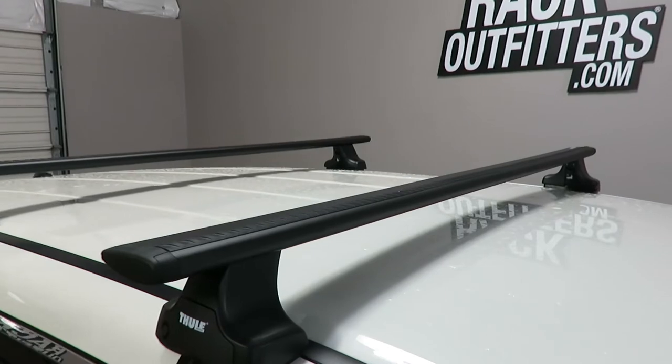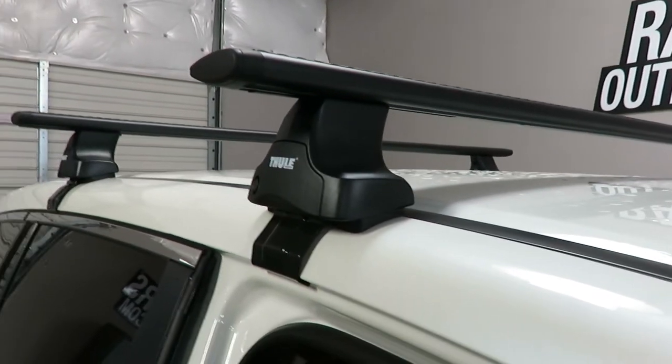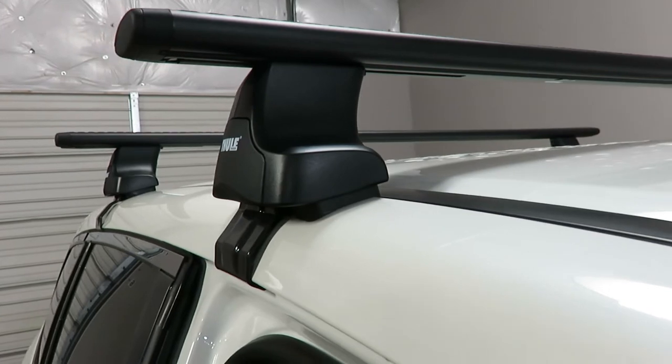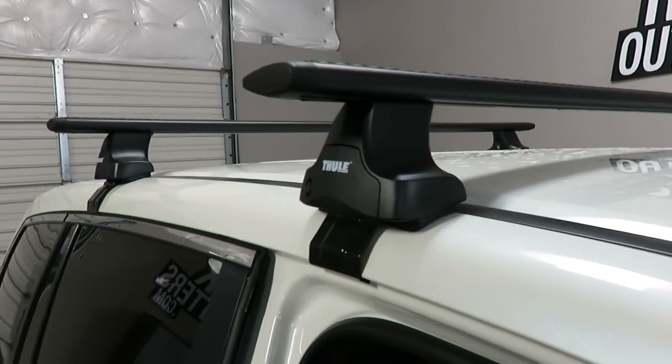The system is using the Aeroblade load bars in black, 60 inches in length, the Rapid Traverse foot pack, and the vehicle-specific fitting kit which includes the rubber contoured bases and the rubberized metal door frame brackets. This is part number KIT 1811.